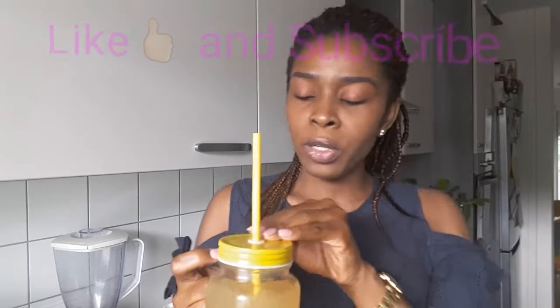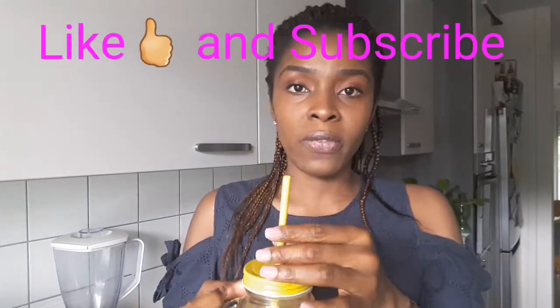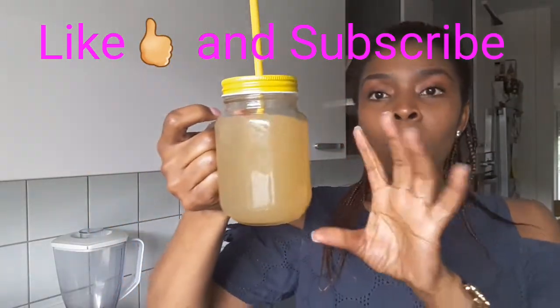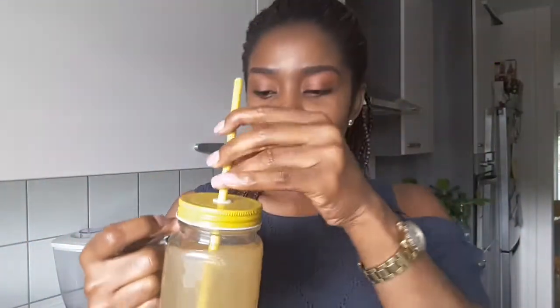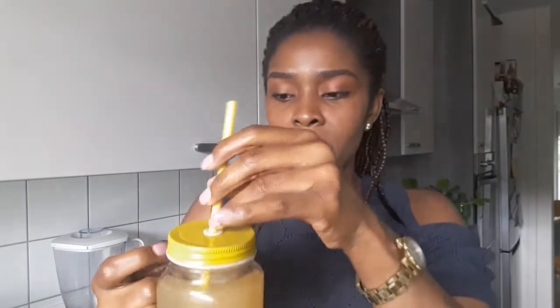You take it when you are doing a detox challenge or a weight loss challenge — it will just help you because the ingredients are simply amazing. All the ingredients help in weight loss, they help you boost your metabolism, they help you burn those unwanted fats. I hope you get to try this tea and come back to this channel to tell us how it went and what it tastes like.